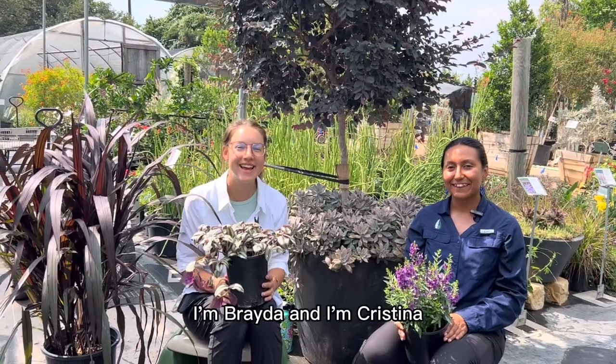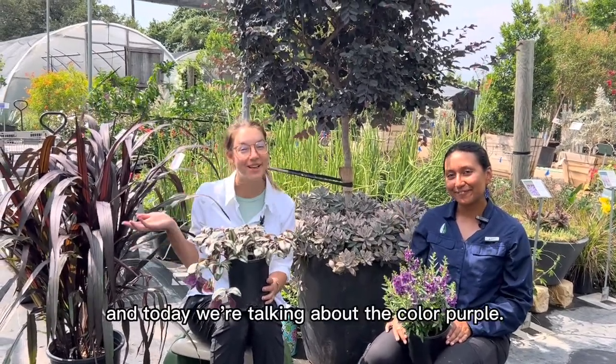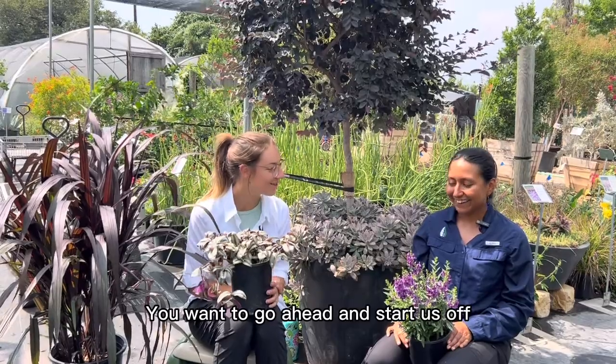Hello, Bavara Growers here. I'm Breda. And I'm Christina. And today we're talking about the color purple. You want to go ahead and start us off Christina?